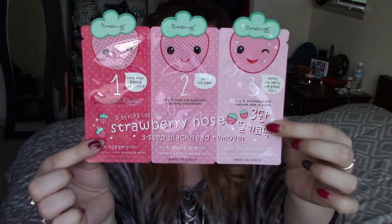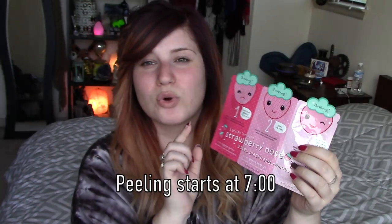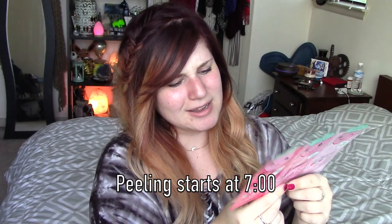Not my nostrils — that would be extremely painful. From my nose area here, we are going to use the Cream Shop. Three strips included, sorry. Strawberry Nose Three Step Blackhead Remover. This is the packaging — super cute. This is a Korean beauty product, I believe. I got mine from a store called Box Lunch and it was $6.90.